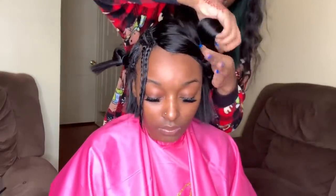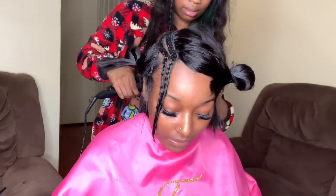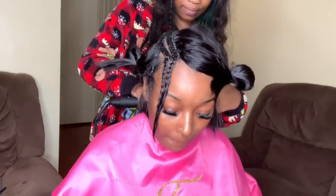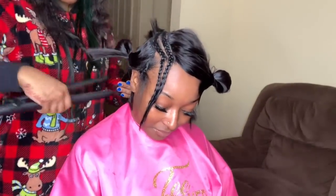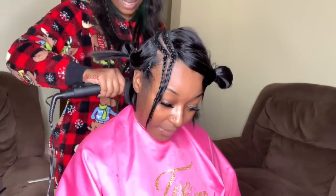Now I'm just sectioning off her hair preparing it for the flat iron process. I'm not sure exactly where I got these flat irons — my auntie bought them for me — but they say Martino on them, and if I can find them I'll put them in the description box. They work really well, they get hot so fast, and you can control the heat setting — they're perfect.